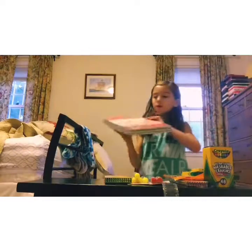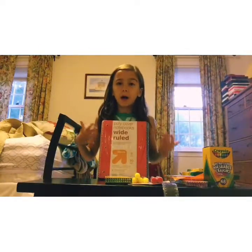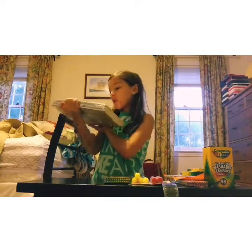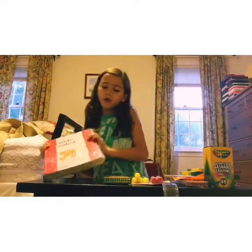Next, I had to get five notebooks, so I got a five-count pack of composition notebooks. Mine had to have wide rule, so I got wide ruled ones. They're just plain colors, which is fine.